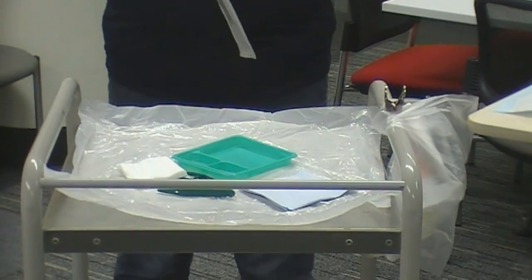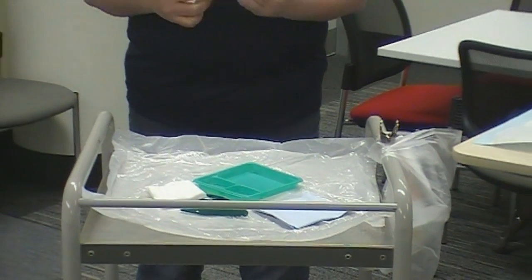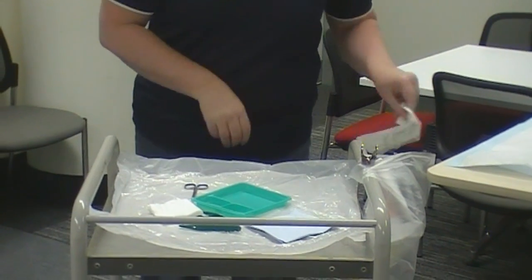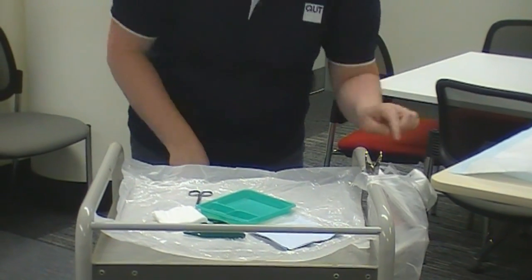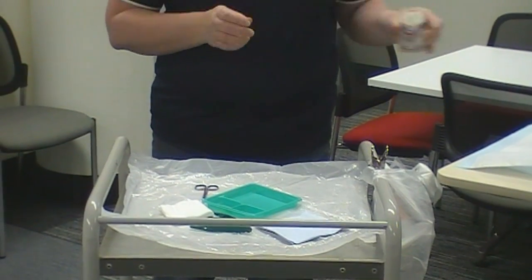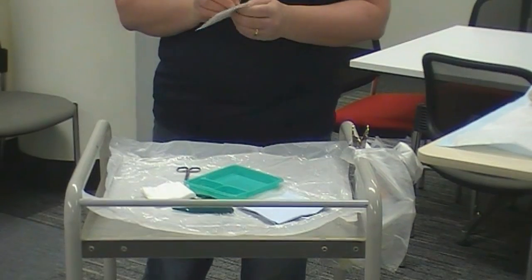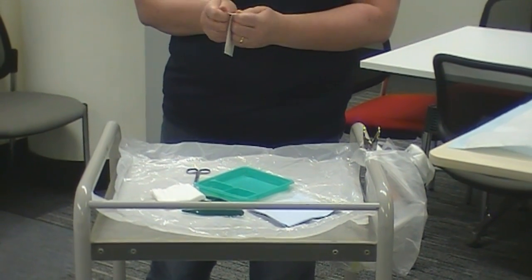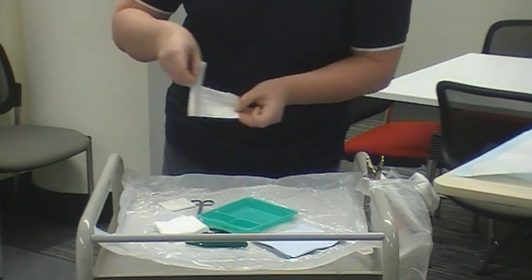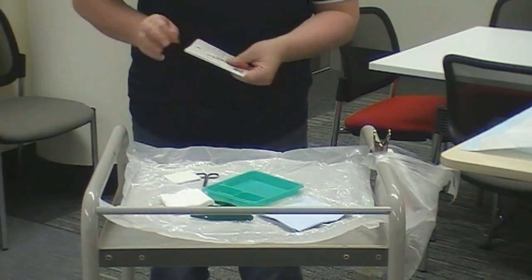The order for what you put on next doesn't really matter — however you grab it is usually how I go. My bandage I'll actually open but I'm going to put next to the patient so that it's handy when I'm at that point. Always open away from your field, so nothing goes over the field from your packaging.